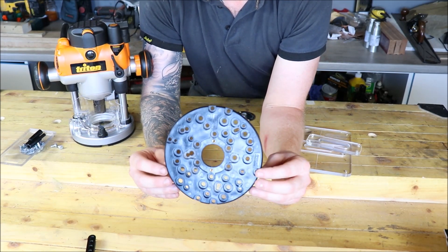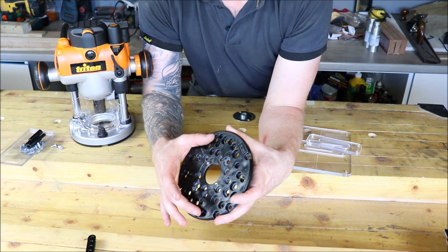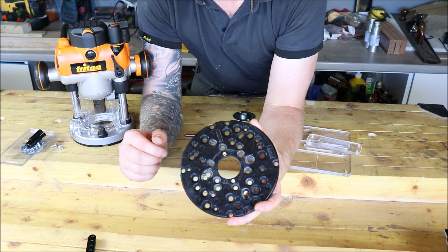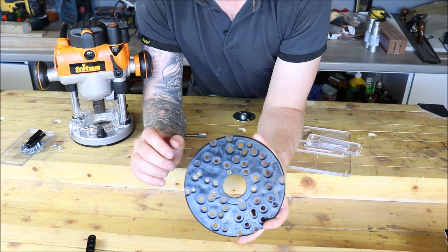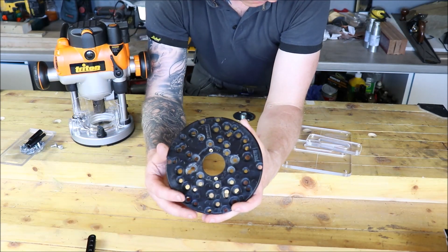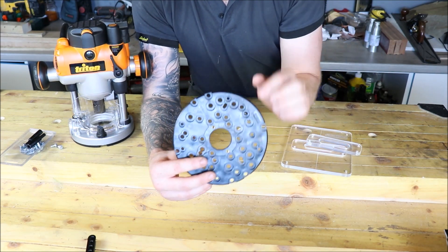This is the Trend Uni Base — as you can see it's full of holes, so you will find a hole to line up with your router. They might be slightly offset depending on the model of router you have, but it does work with this Triton router. Another very important thing is we have to line this up exactly center with our chuck. If that's not the case, our cutting edge will not be center of our guide bush and it won't work with our template — we'll get a hole that's not the right size.